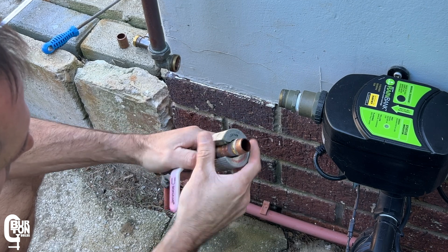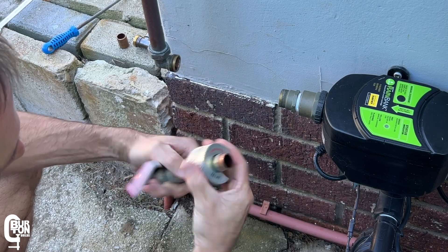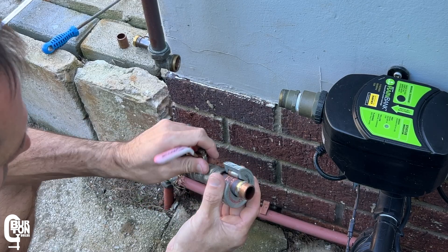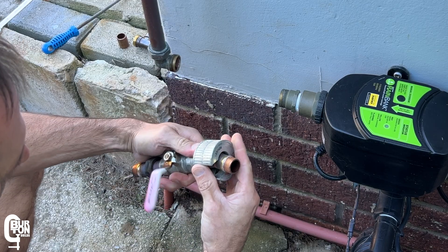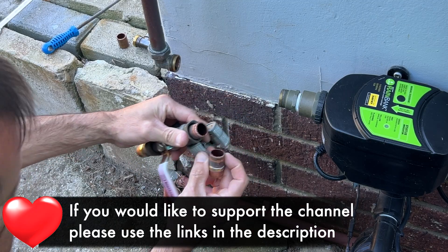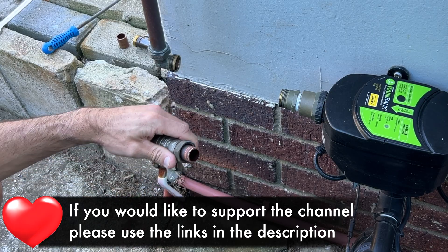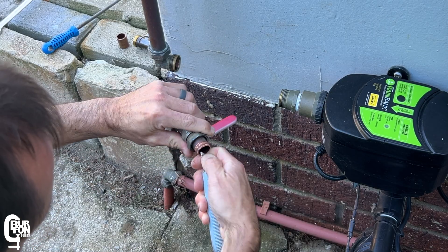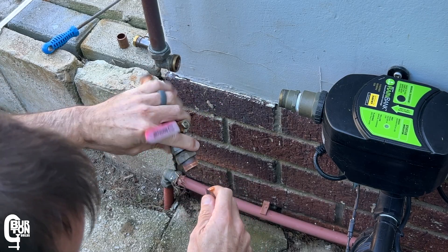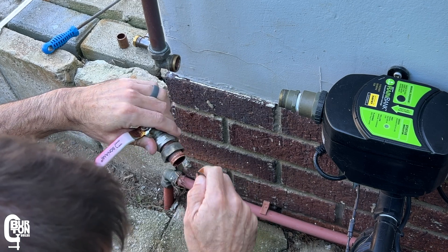There are many of these pipe cutters on the market with many different brands — they probably all do the same thing, so just get whichever one you can find. I'll see if I can find some Amazon links and leave them in the description if you want to pick up some of the tools I'm using in today's video. It also goes a long way to supporting the channel, and I want to say thank you very much to everybody that has used the links in the past.